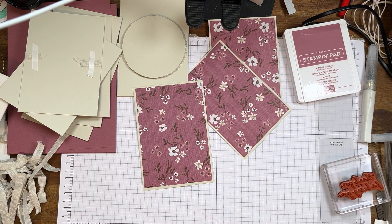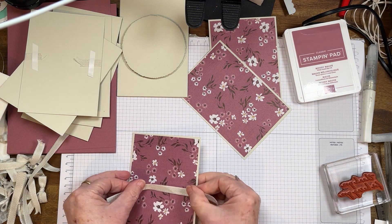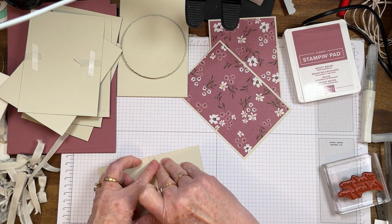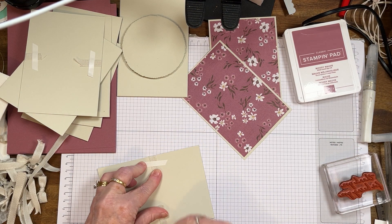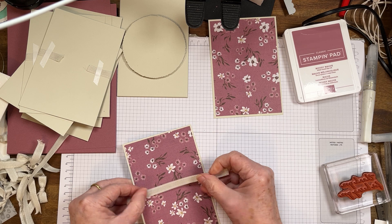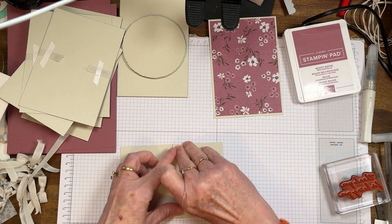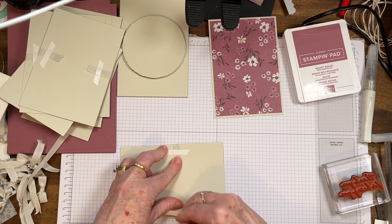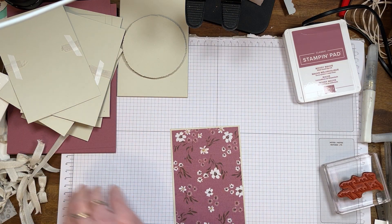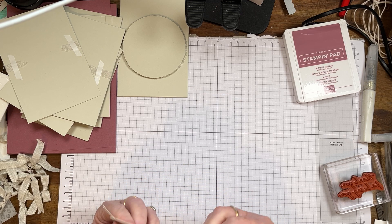At the moment there's a pre-order for demonstrators for the online exclusives, and there's some really good ones there. The piece de résistance is that the glass mats are there. Now you probably remember me whinging that I missed out — well, this time it's been ordered. While I'm doing this film I haven't got it yet, but as soon as I get it I will show it to you. It's worth joining Stampin' Up just to get it because it went so quick.